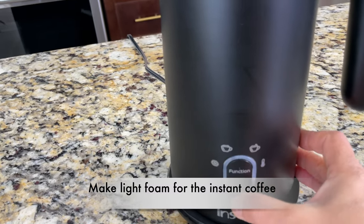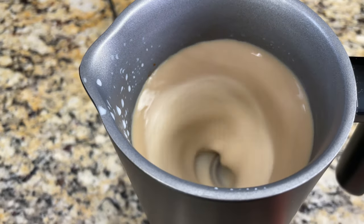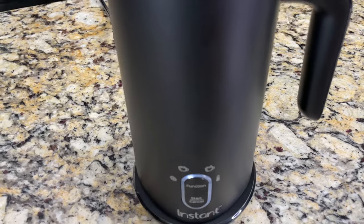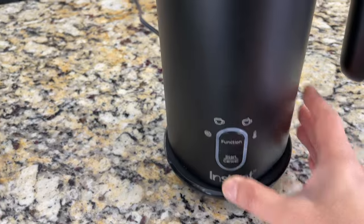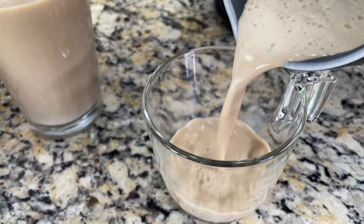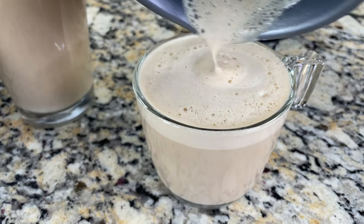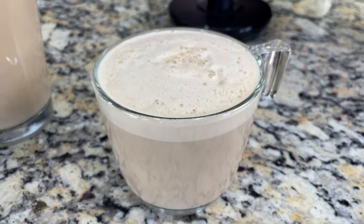Here is our warmed-up instant coffee. Let's also create a light foam — I clicked the light foam setting and click start. I'm only letting it run for a minute before clicking cancel. Let's pour our instant coffee with the beautiful foam into a mug. Taste-wise, instant coffee made this way tastes much, much better and more delicious. I now only make my instant coffee this way in the milk frother.